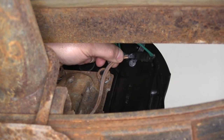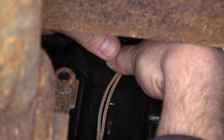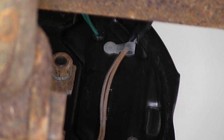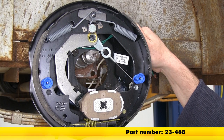Now take the excess wire, run it through the little plastic clip portion, hold it over, and push it down into place so the excess wire is secure to the back of the brake assembly. Now that we have our passenger side installed, part number 23-469, we'll go ahead and move over to the driver's side. We'll repeat the same process for mounting it to the axle, part number 23-468.